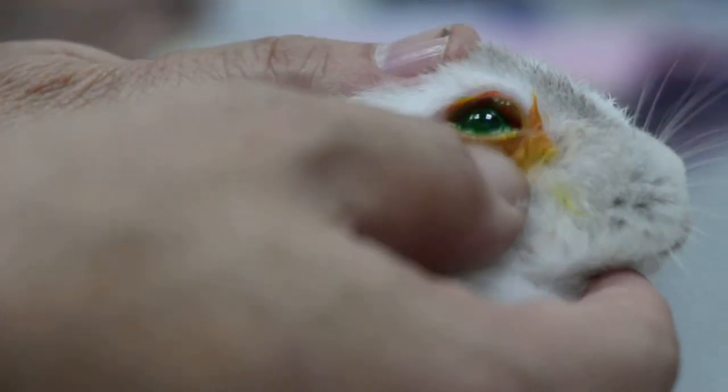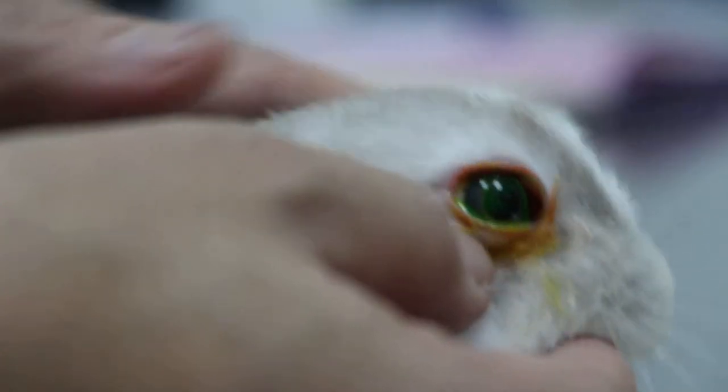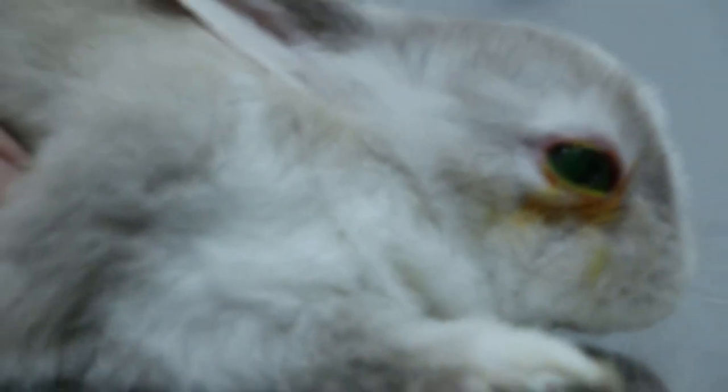Were you the one who emailed me about the rabbit's eye? No, there was some other person who emailed me about the rabbit's eye. So I thought it was you.